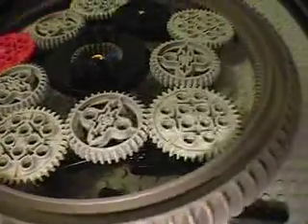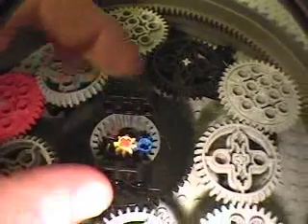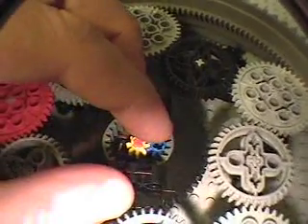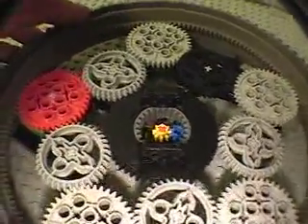So we have two sets of planet gears in this case, with five in each set. As you can see, when you turn the turntable or the hail fire droid wheel, the other moves in the same direction.